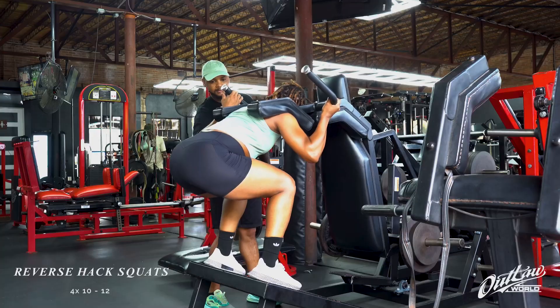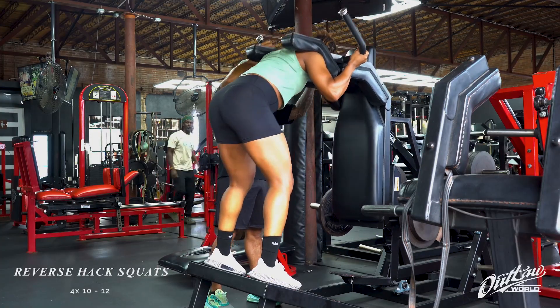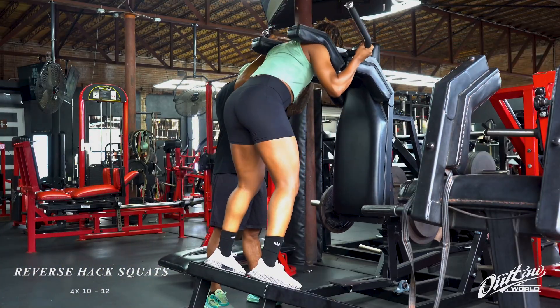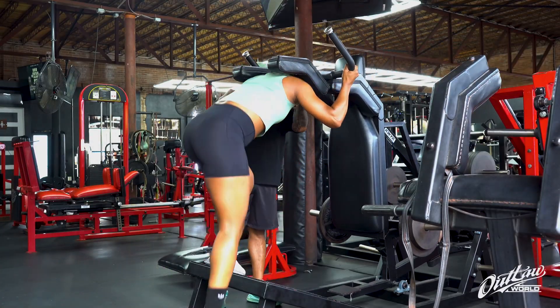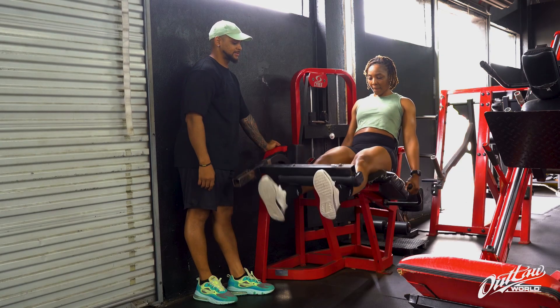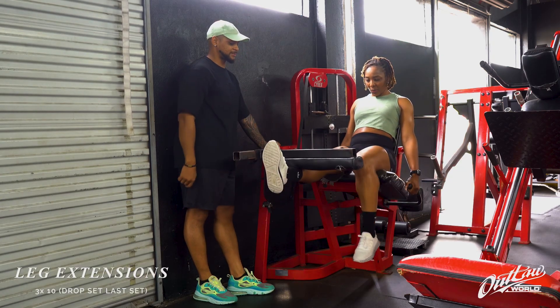Our very first exercise movement is a reverse fast squat — we have four sets of 10 to 12. Then we went right into our leg extension, and we actually added a nice little tweak to the beginning of it.